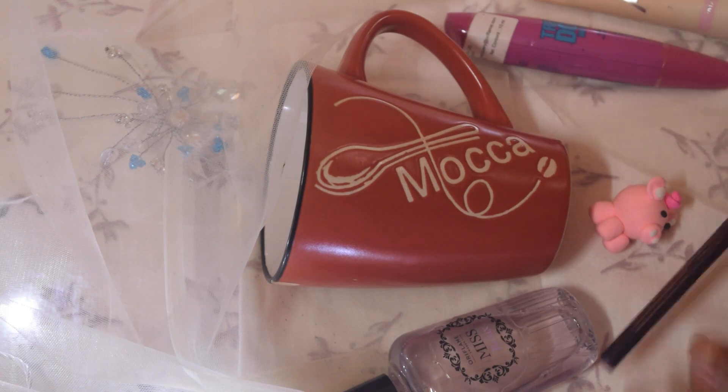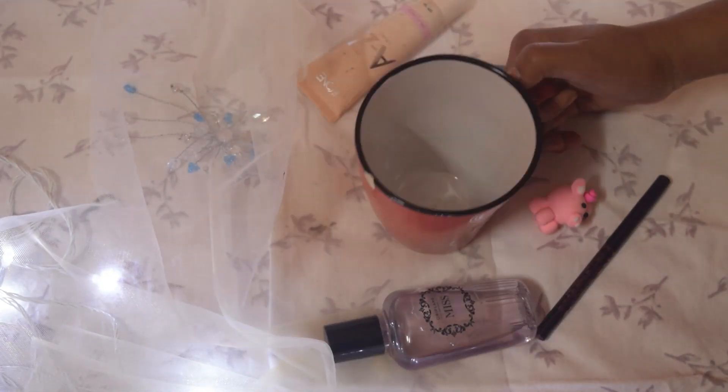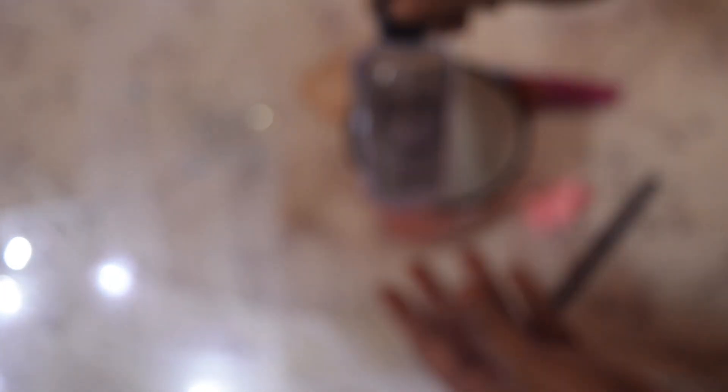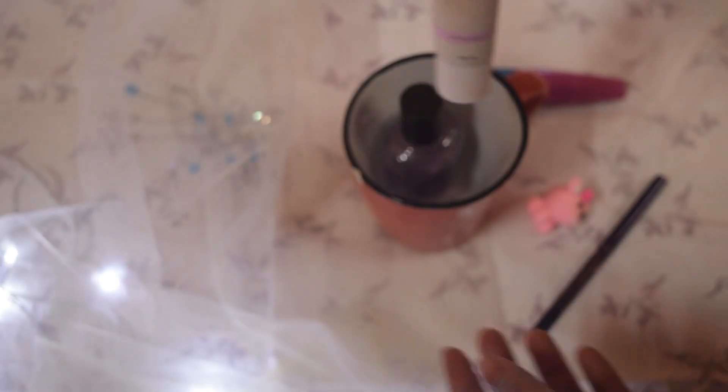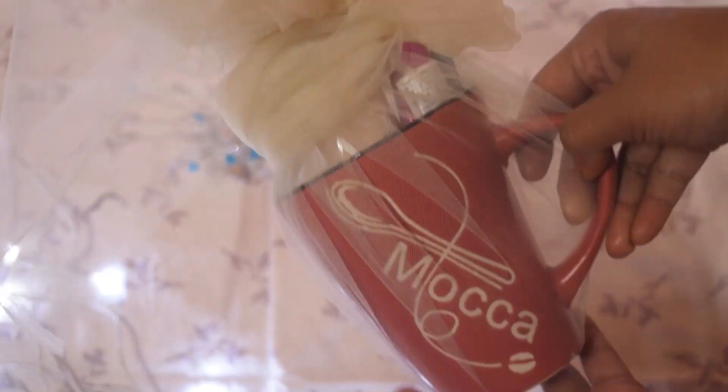For the fourth one, I got a mug and then whatever stuff I could find — a mist that smells really good, a BB cream, a mascara, and a lip liner. All those things go so perfectly in this mug. Then if you have a knitted cloth, it looks very cute and pretty — very Christmas vibe. You can just tie it up. I really love the way it came out. It's a very simple, lazy, easy gift — whatever things you have. Done, voila.